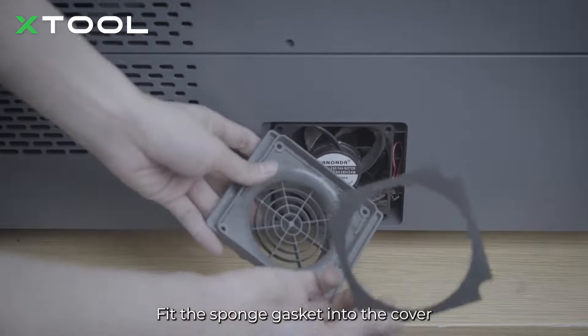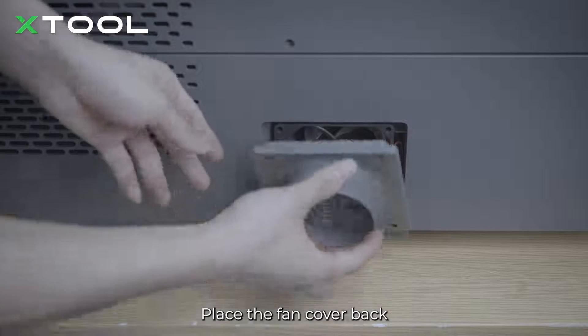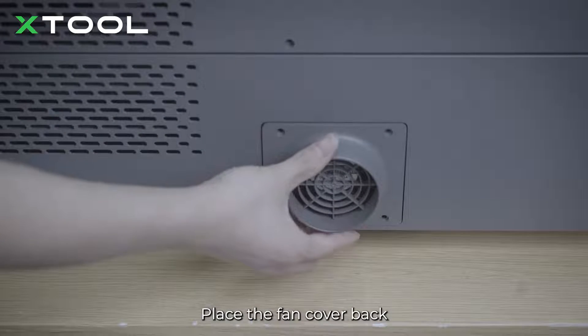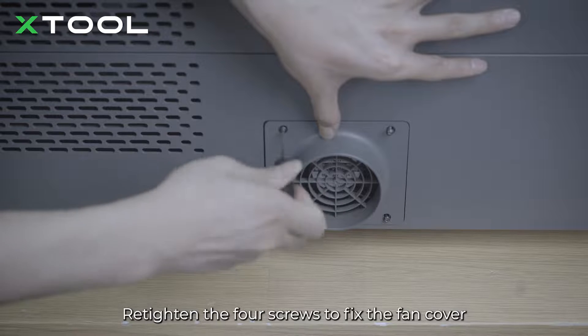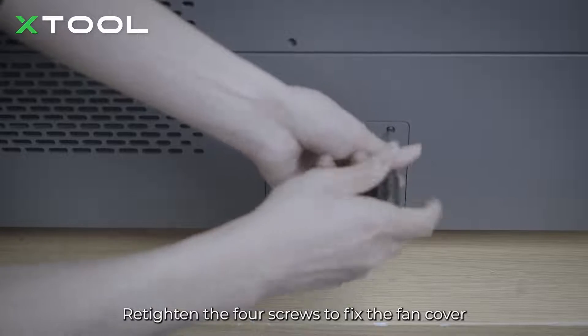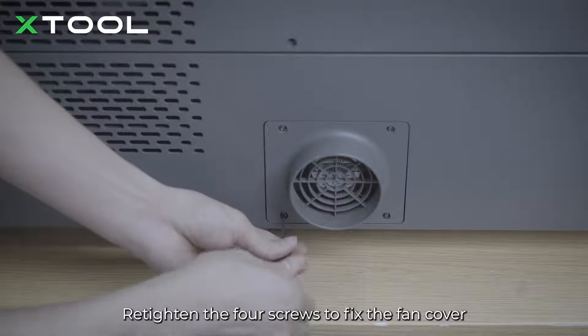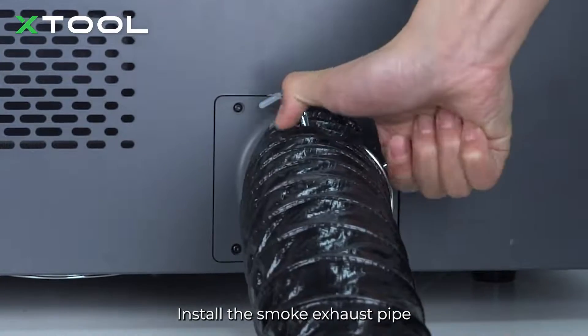Fit the sponge gasket into the cover, then place the fan cover back. Re-tighten the four screws to fix the fan cover, and then install the smoke exhaust pipe.